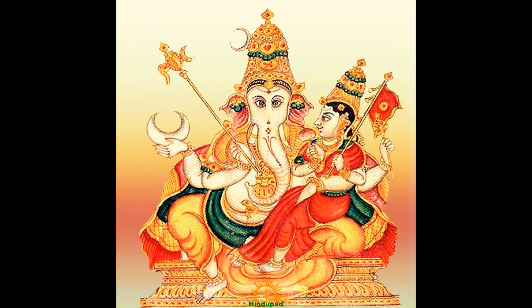Vara Ganapati — he is the wish-fulfilling Ganapati. He is red in color with four arms, with his consort sitting on his left thigh. He holds a skull filled with liquor, a noose and elephant goad. The goddess sitting in his lap holds a banner and a lotus.